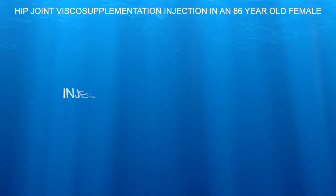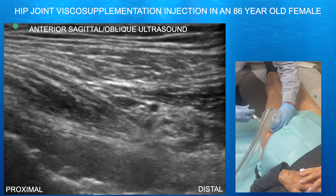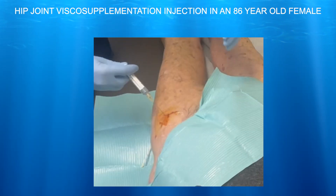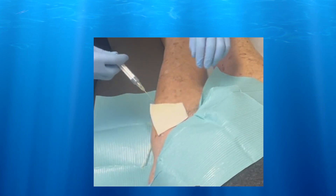Here you can see the injection spreading nicely throughout the joint. Here we're just looking at it in slow motion — you can see how the visco-supplementation is spreading throughout that anterior recess towards the femoral head.